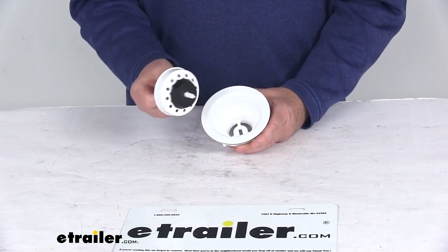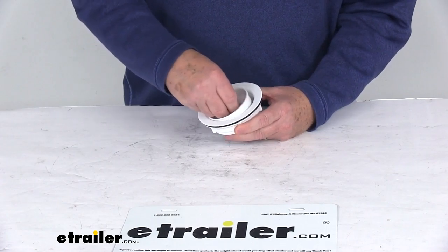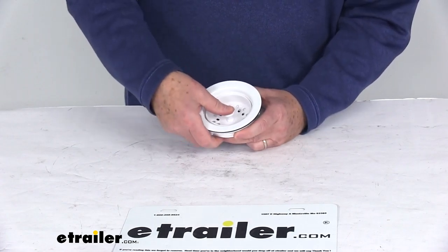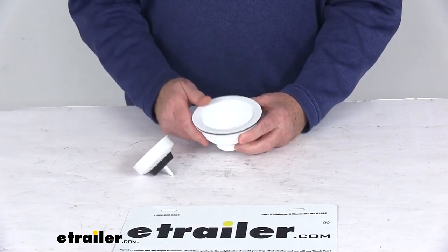You have your push-in basket that you can remove for the water to drain. When you want to keep water in your sink, just line it up, push that down, and it will seal it — then pop it up to open it up to drain.